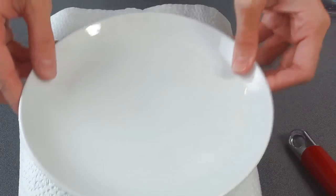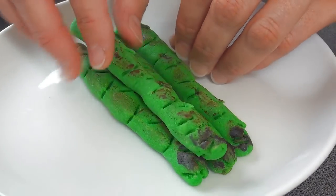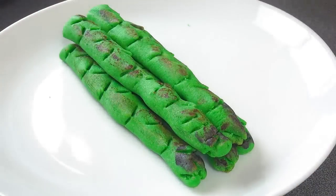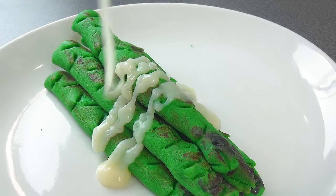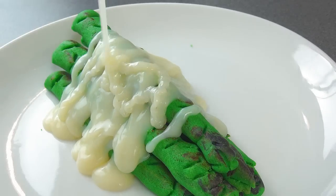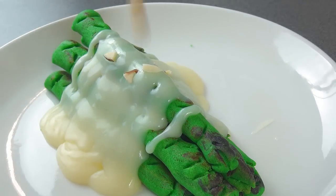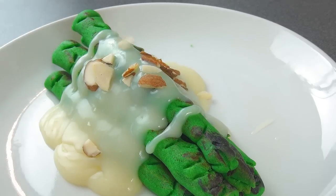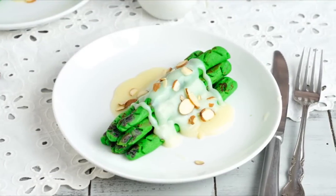You can make the ganache ahead of time and cool it in the refrigerator, then microwave it until it's pourable. You can also sprinkle some almonds on top. And that's how you can make this really yummy and fun asparagus dessert.